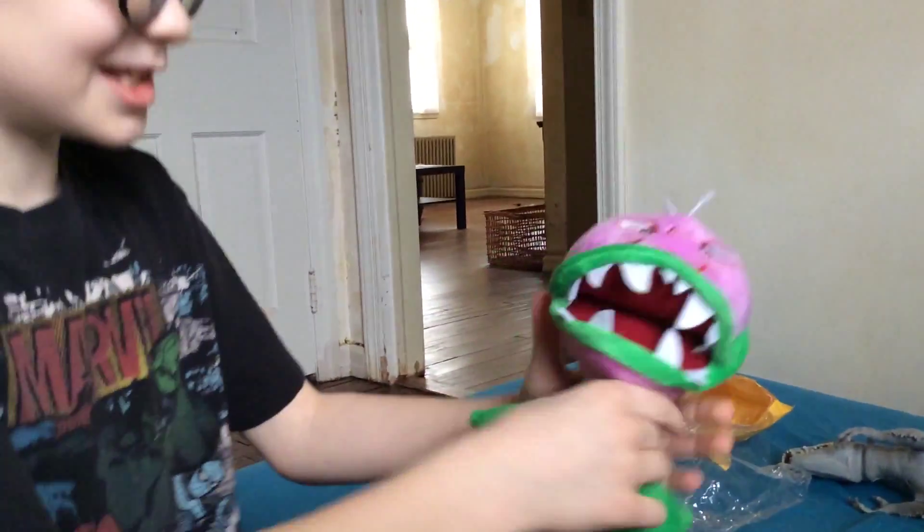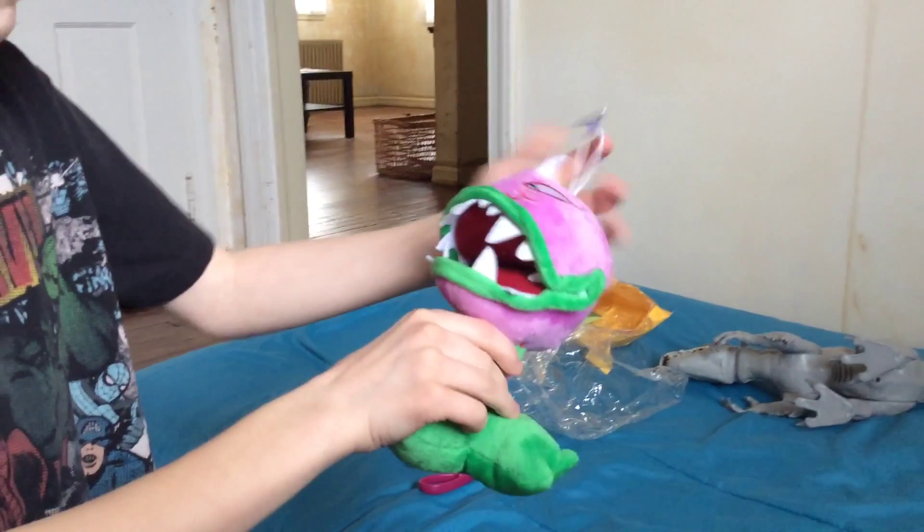I got scissors. Gotta get it open. And here he is.